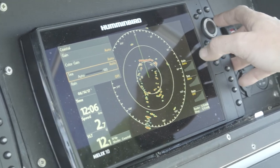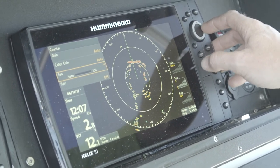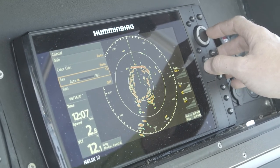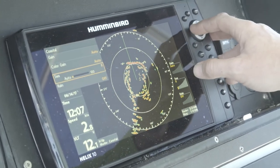If we were in some kind of heavy weather — which we're not right now — I can adjust my sea clutter just by hitting the cursor. I'm adjusting my sea clutter to where I can start seeing my targets coming in clear and not getting any false echoes.